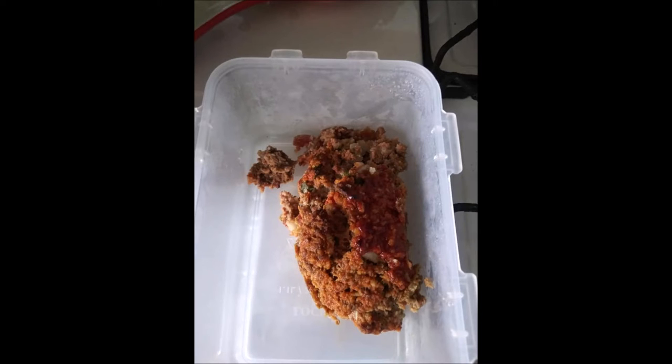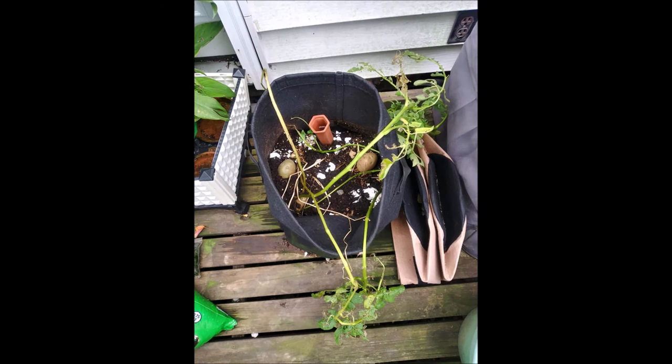I have mashed potatoes, lettuce, and tomatoes. This is the meatloaf — it was good, because this is what's left of it. My granddaughter devoured it. They really like my meatloaf and I'm glad of that. Now this is my vegetable garden.